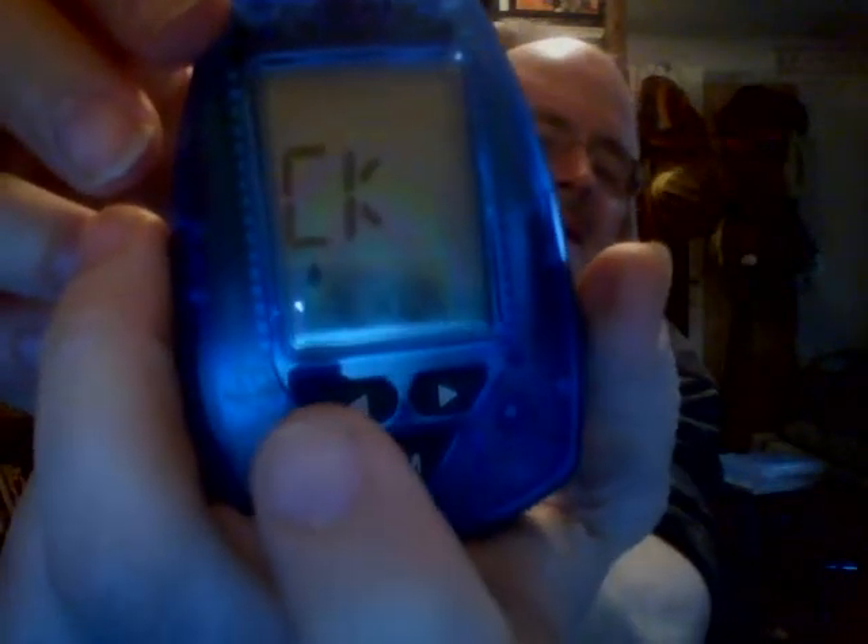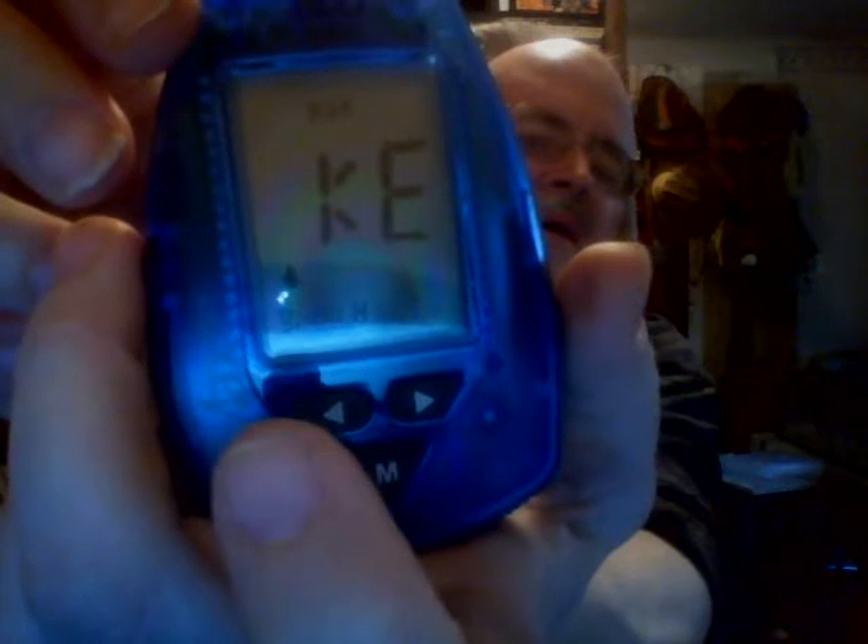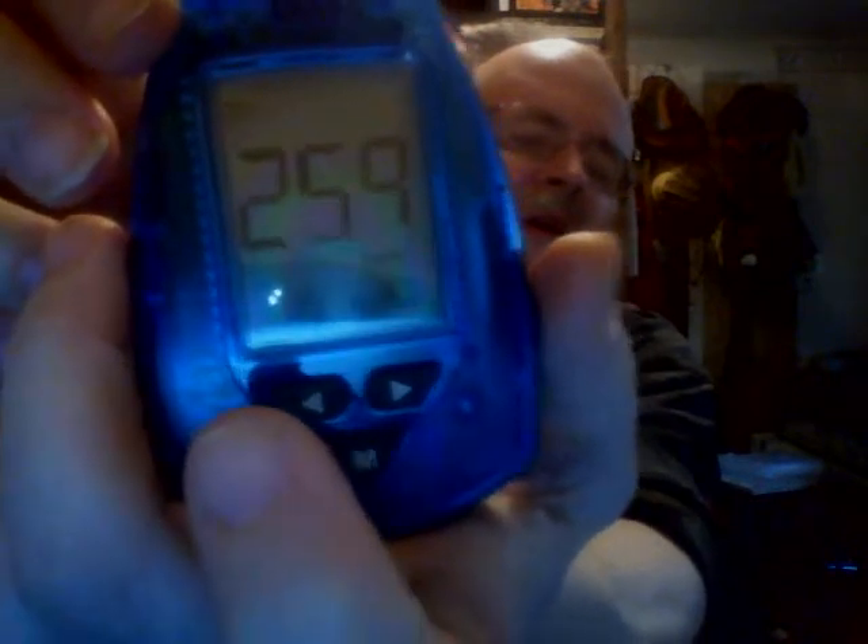And there is a nice bead of blood right there — just enough to touch this. It gets sucked up inside the thing. My reading is 259. That's not a very good reading; that's really high.